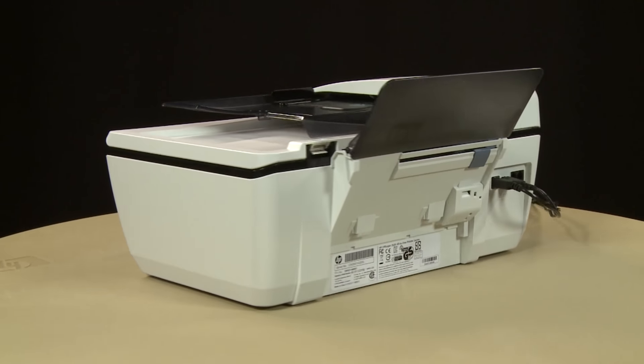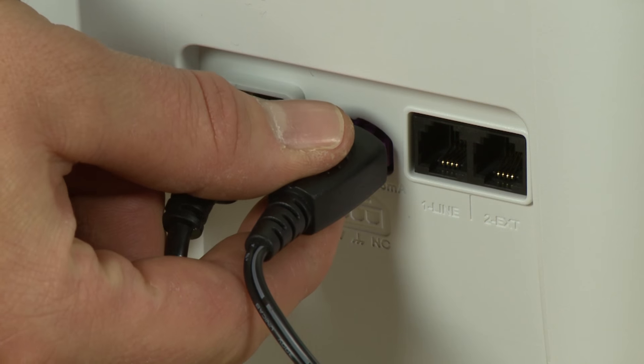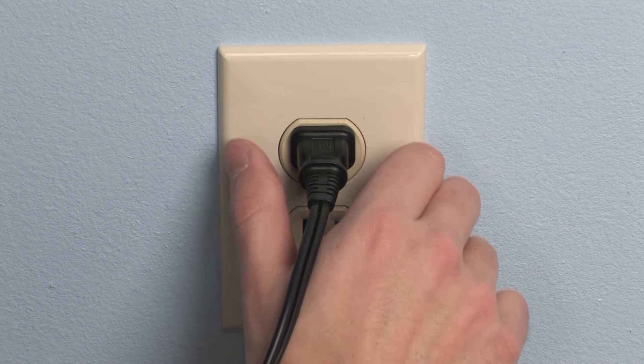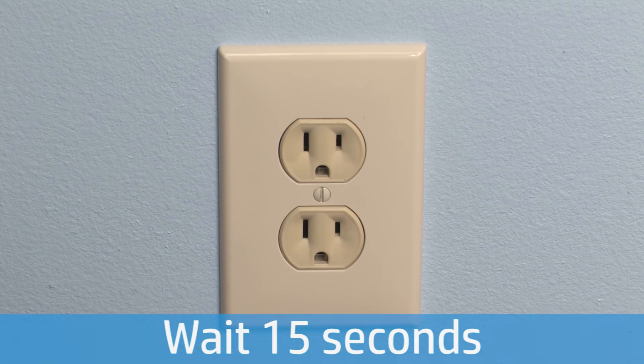Turn to the back of the printer. Disconnect the power cord from the printer. Then disconnect the other end of the power cord from its power source. Wait 15 seconds. It is important to wait the full 15 seconds for this type of reset.